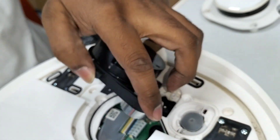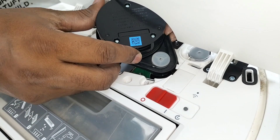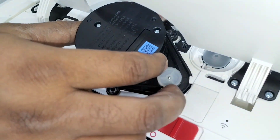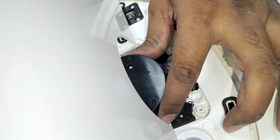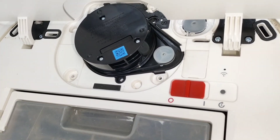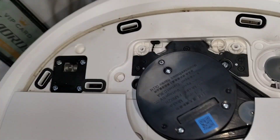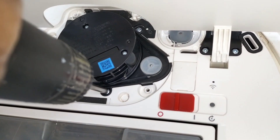Now make sure you put this one here first - lock it with this side, put here like this. Once we put it back here like this it can turn easily. Now we'll put these three small tiny screws back - first one here, then here, and the third one here.